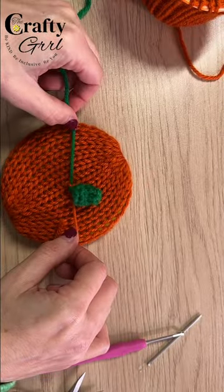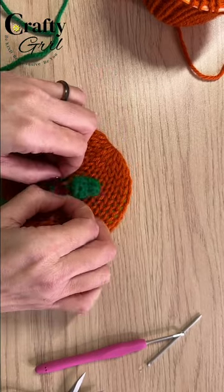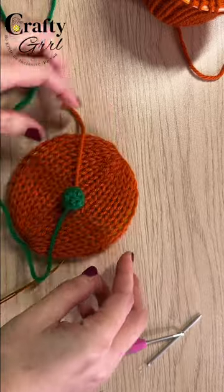I also crocheted a stem, but again you could hot glue a bead or a pom-pom or even just leave it off if you aren't feeling it. I just attached it by tying it to the center and then hiding those tails.